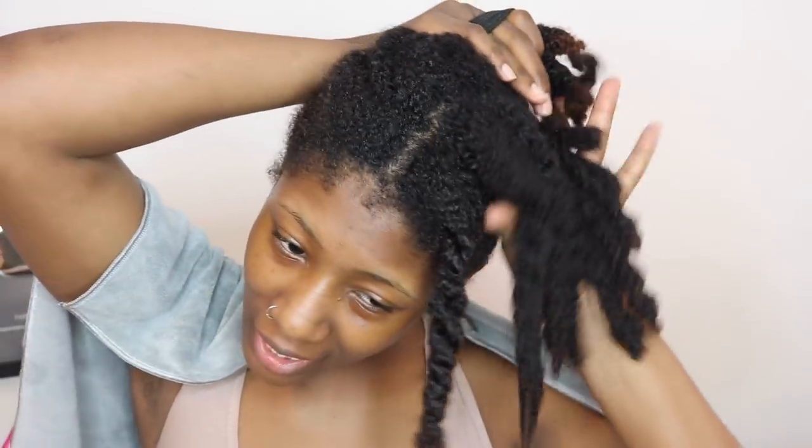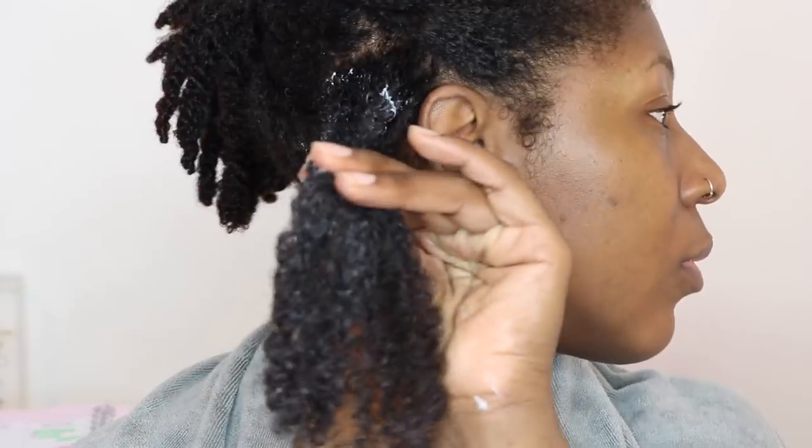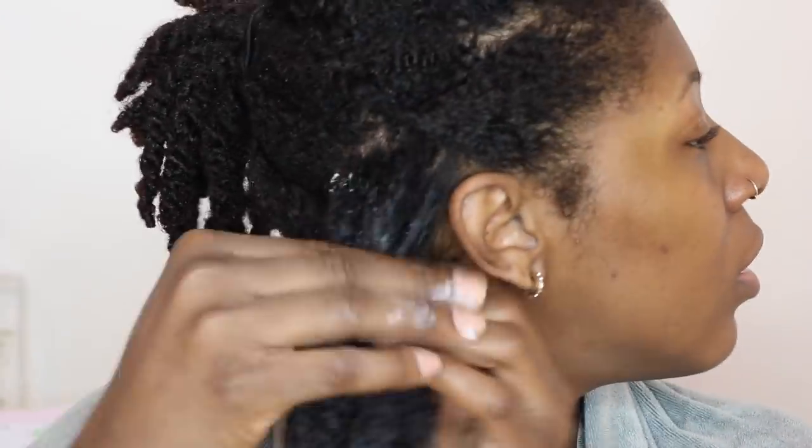First section. Typically I like to do this on drenched wet hair, but because it's late at night and I don't want my hair to take forever to dry, I'm only going to dampen my hair, not drench it. I take my Texture ID, take a nice amount, and literally put it through the section. Always make sure it gets on the ends.